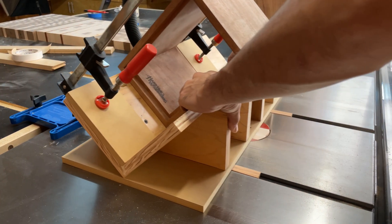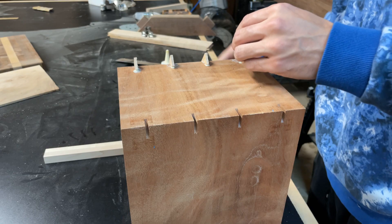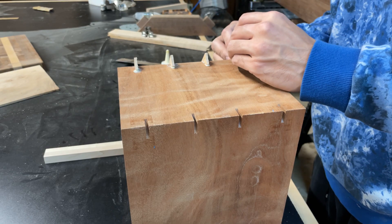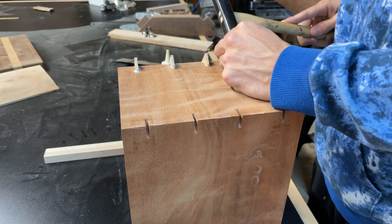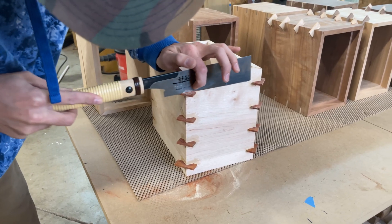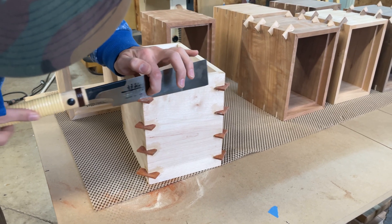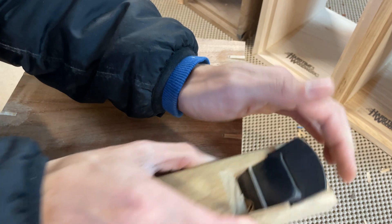I have a sled for my table saw that allows me to add splines to all the mitered corners. These probably aren't necessary, but they do add strength and a nice accent to the enclosures. I glue and tap all the splines in with a hammer, then let them dry before trimming. I trim them with a Japanese flush saw, then use a small kanna plane to flush up the splines.